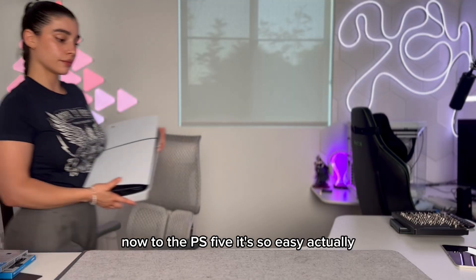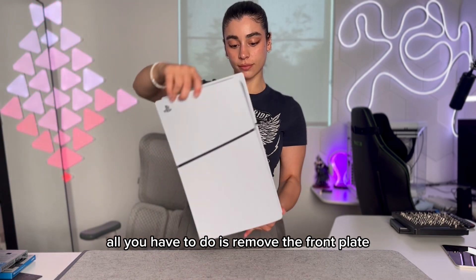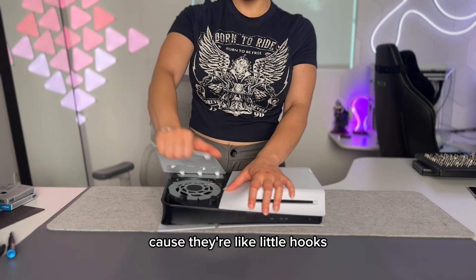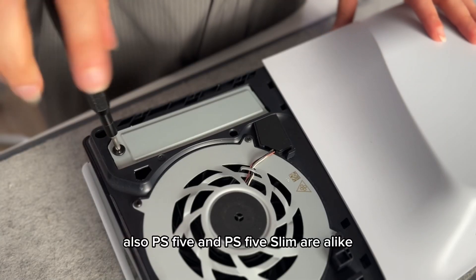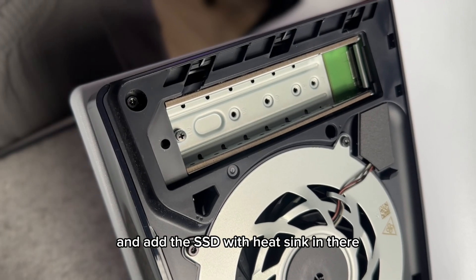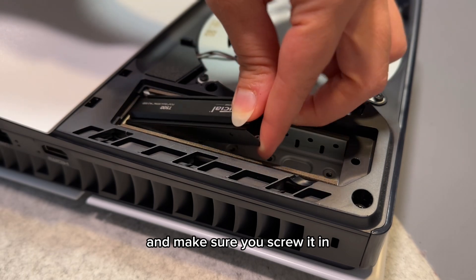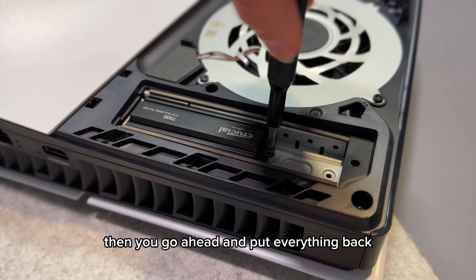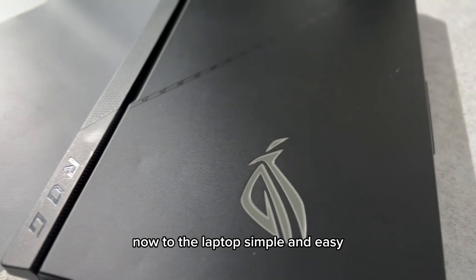Now to the PS5 — it's so easy. All you have to do is remove the front plate by pulling forward and out, because they're like little hooks. The PS5 and PS5 Slim are alike. You just unscrew the SSD shield and add the SSD with heatsink by wiggling it in, just like before. Make sure you screw it in, then put everything back as you removed it.